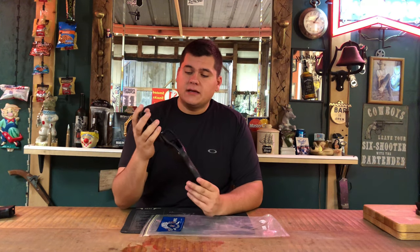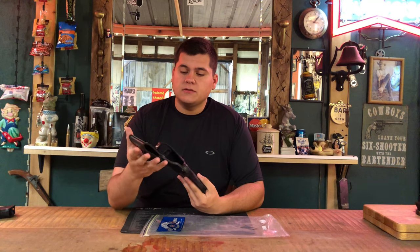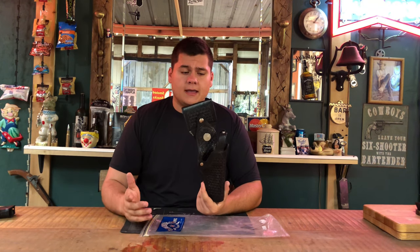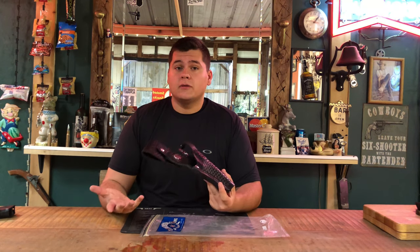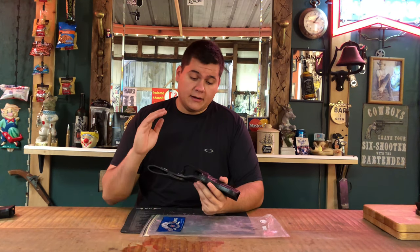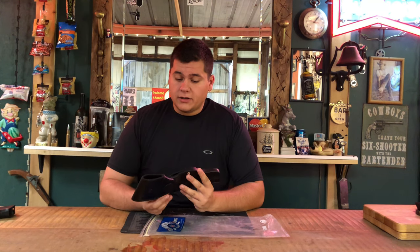I picked this up from a buddy on one of my coat collector groups. I posted on the group and asked — I had a picture of this holster like Rick's — and said, does anybody have one of these holsters? A few hours later I got a message from one of my boys who said he had one. He ordered it straight from Tex Shoemaker when they were still in business, and he paid a lot of money for it, so he wasn't letting it go cheap — but I got a pretty good deal on this.